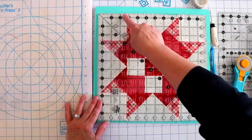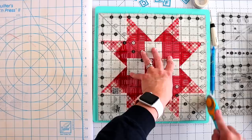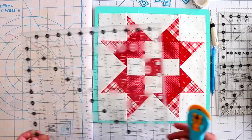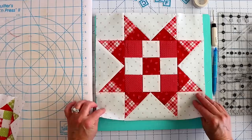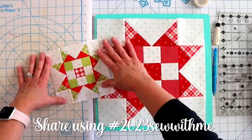Here is our finished block for block number three — that is the red and white version, and of course here is my Christmas version. I think they both turned out really cute, and hopefully you learned something new by spinning these seams on our nine patch unit. That's going to be it for today's video for block number three in our series. I hope you enjoyed this video and learned something new today. Thank you so much for hanging out with me, and I will see you next month for block number four.